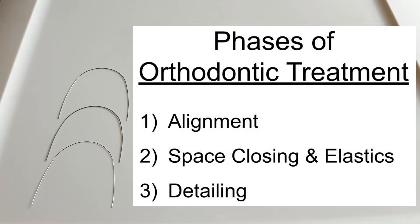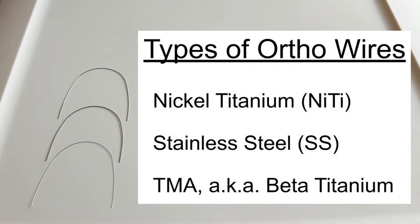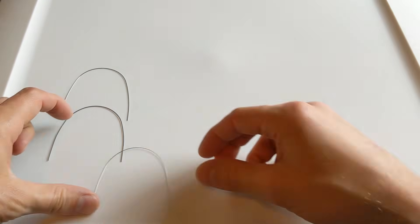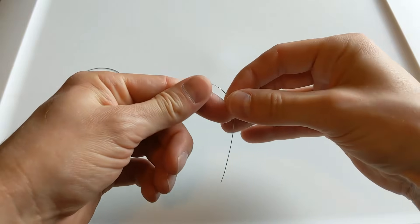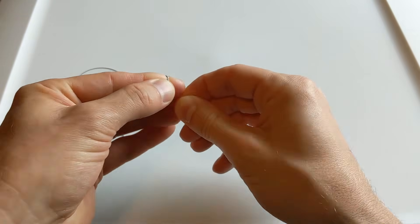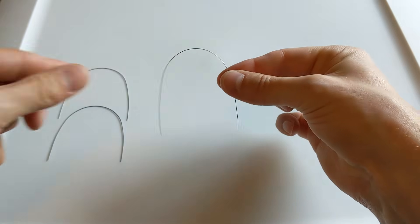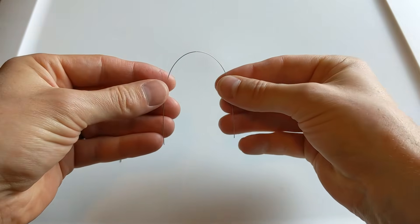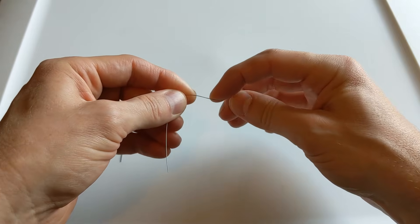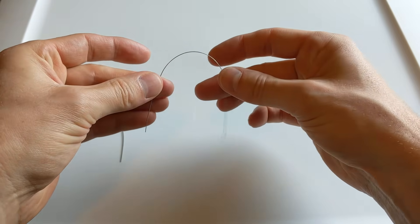To work through those phases, we work through a series of wires. It's important to know the three basic different kinds of orthodontic wires. The first kind is made of nickel titanium. This nickel titanium wire has great shape memory — you'll see it's in a U shape, and if I bent it around my finger and let go, it goes right back into that same U shape. It's very flexible and doesn't hold a bend very well. So we use this to put into the brackets of crooked teeth, and it slowly but surely pulls them into a nice uniform arc shape.